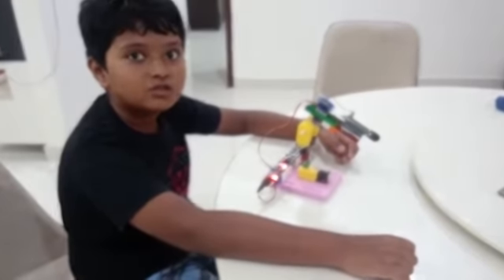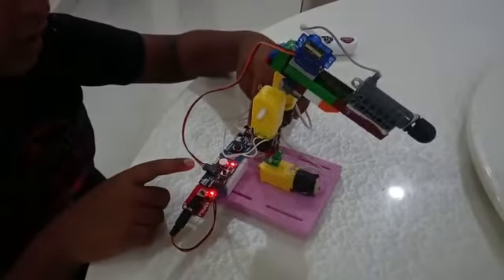Hello friends! Today I have made a Lego Shooter. The components I have used for this are power block, server block, button block, and motor driver.